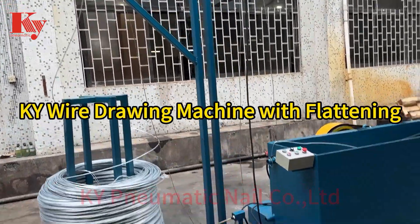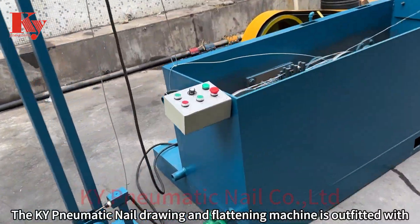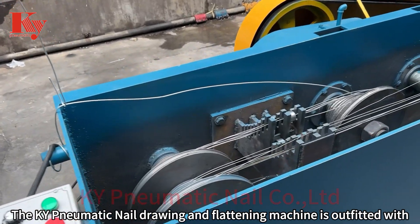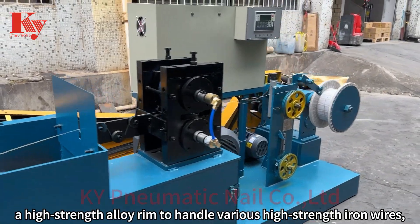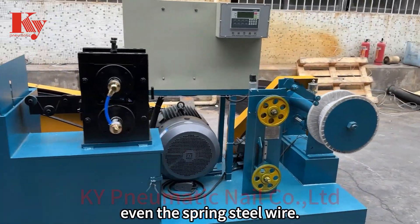KY wire drawing machine with flattening. The KY pneumatic nail drawing and flattening machine is outfitted with a high-strength alloy rim to handle various high-strength iron wires, even the spring steel wire.